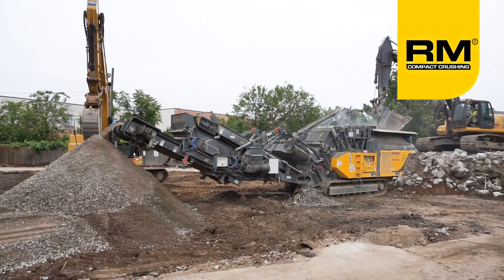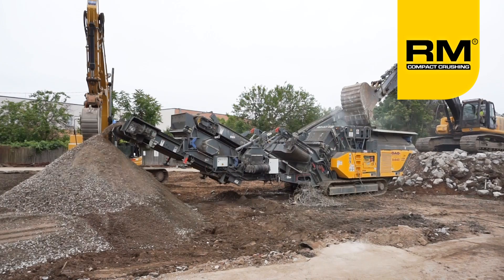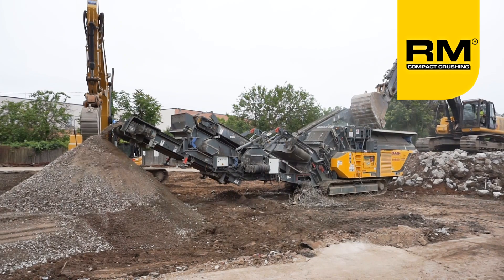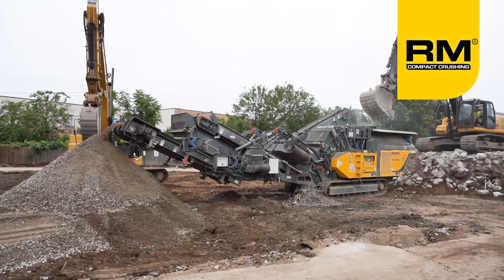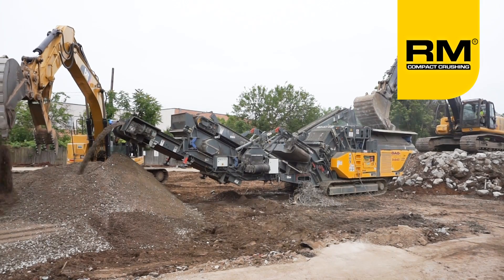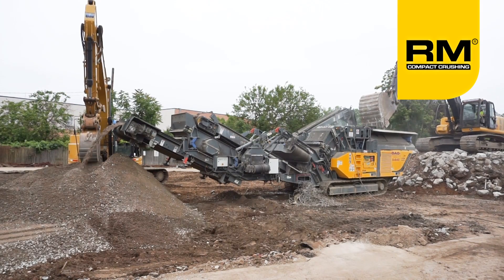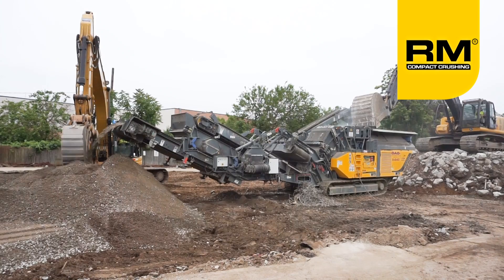The Rubblemaster RM90 GO gives the end user the option to crush in either an open or closed loop configuration. This means that the machine can be used to make an initial reduction in size, ideal for processing materials for transport or for backfill purposes. Due to the onboard screen and refeed attachments, the RM90 GO is easily capable of crushing concrete or asphalt rubble into a single spec product to be reused on the job site.